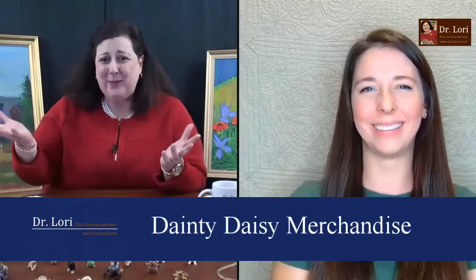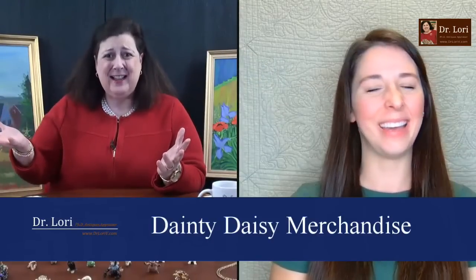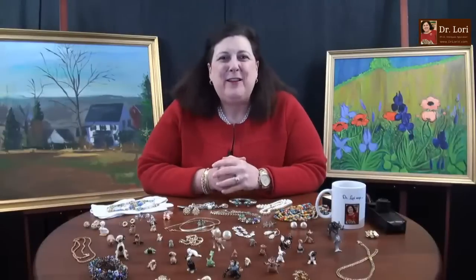I had a great time with the unboxing with Beth from Dainty D Merchandise! Great pieces - great finds in that box. I love the unboxing; it's a lot of fun. Thanks so much for being with me, and thanks to all of you. I'm Dr. Laurie - I'll see you next time.